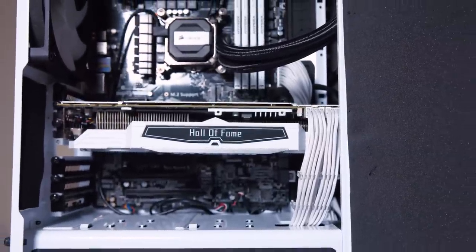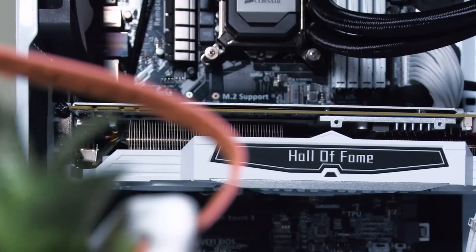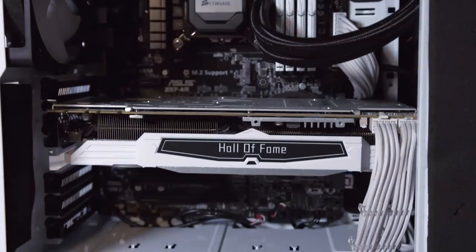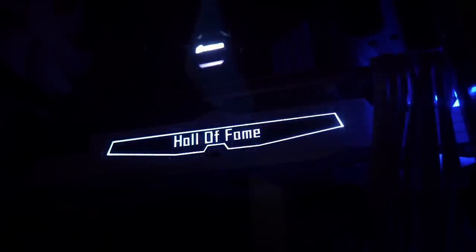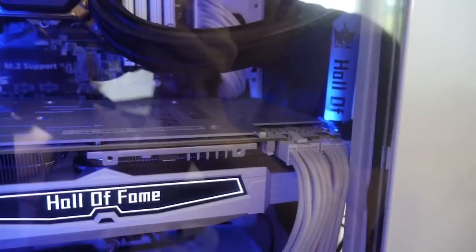I resurrected my old H440 build and put this beast inside, and it wasn't easy — it actually barely fits. The PCIe connectors were actually touching the frame of the case where things like the memory bay are hidden behind the panel, but I did manage to squeeze it in. It does look nice though — the H440 with the white accents on my hardware is complemented nicely by this card. When the card is powered on, we have some visual flair: the front-facing Hall of Fame logo lights up white — it's pretty subtle but a nice touch. We also have a random blue LED out the right side; I assume you can disable it in the Nvidia software.